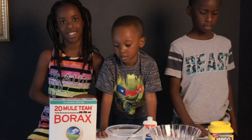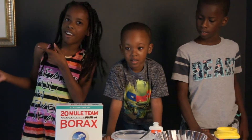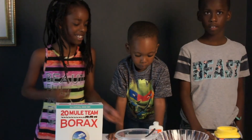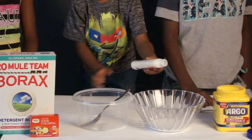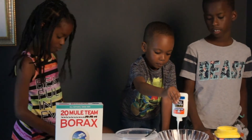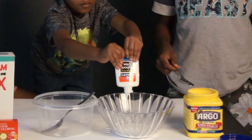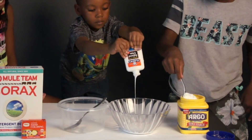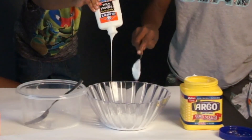We already have the Borax and hot water mixed together — show them Brooke. Borax and hot water, right there. And Kaden is going to finish pouring the glue into the bowl — just turn it upside down. And Ian is going to take the spoon and put in one tablespoon of cornstarch. Drop that in there, pour it in there.